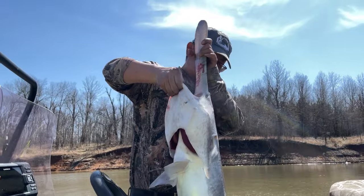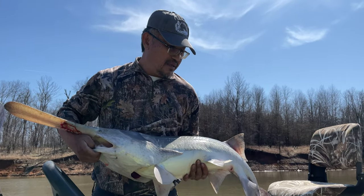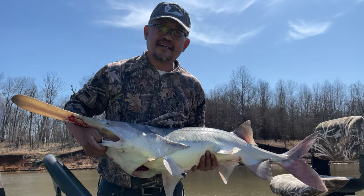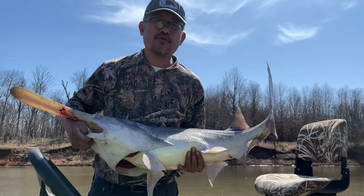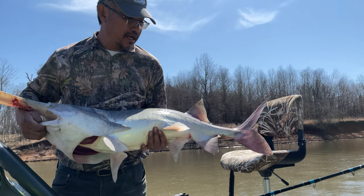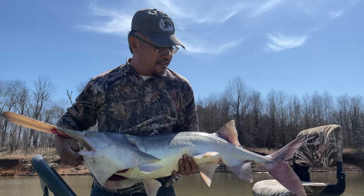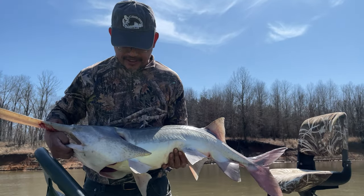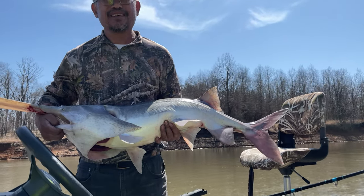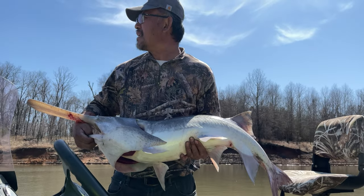Alright guys, I caught this spoonbill right here and it's two inches shy — it's 34 inches for the minimum size limit. Sadly I have to let it go. Darn, I was about to do a catch and cook on this thing! It looks delicious. It's about 16 pounds — fairly small.